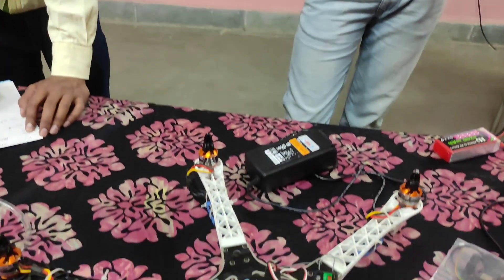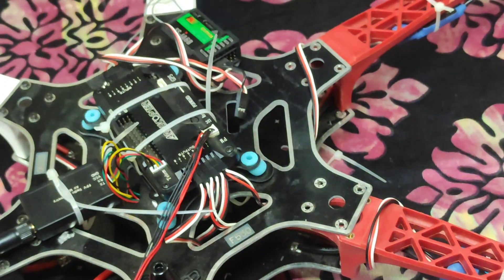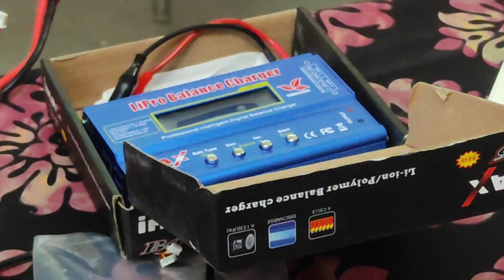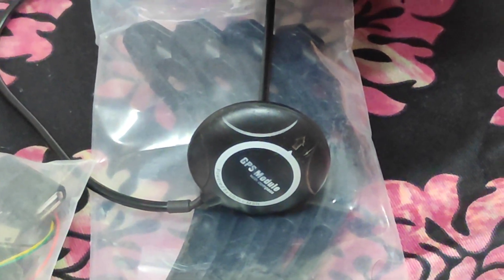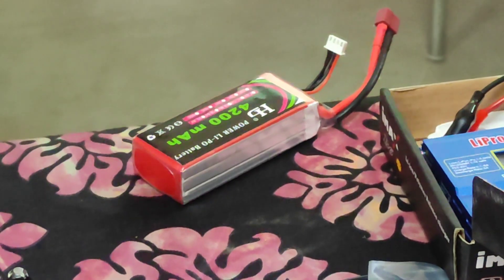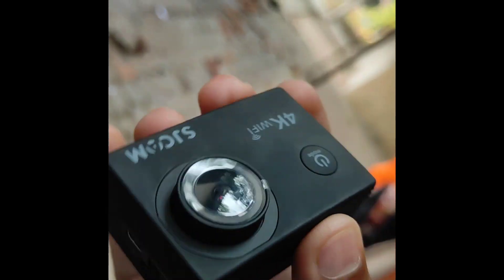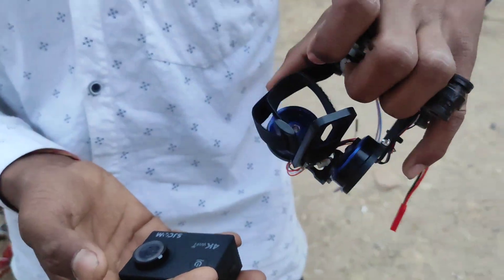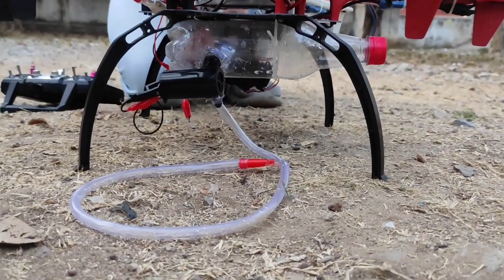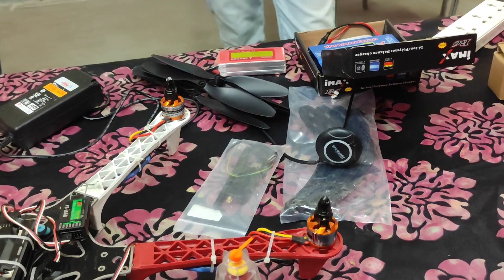Our drone is very different from normal drones, as you can see here. Now let me show you some attachments. These are the battery charger, this is a GPS module, this is a powerful battery, and this is a Yi 5 4K camera which is waterproof. With it there is also a gimbal. We are also putting a water pump which will work in the field of pesticides, and we will also put a speaker in our drone so that we can reach our message very far. So let us now complete our drone.